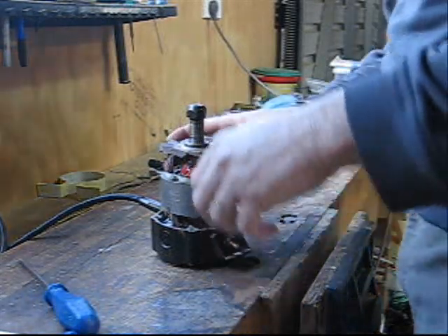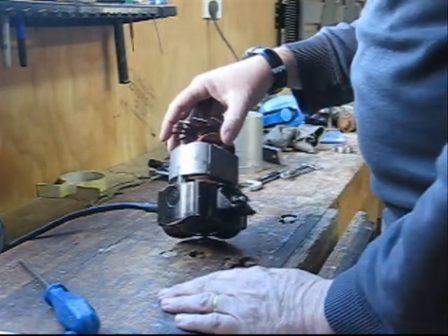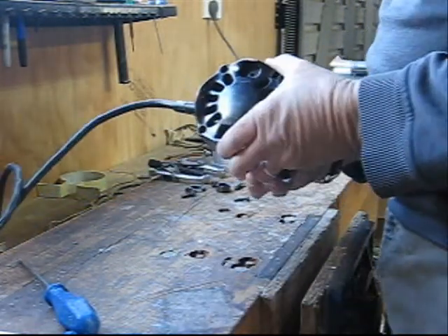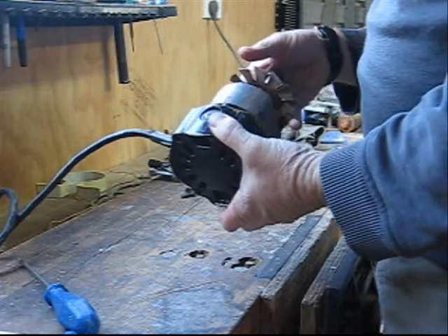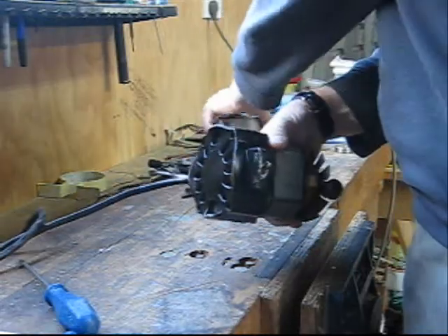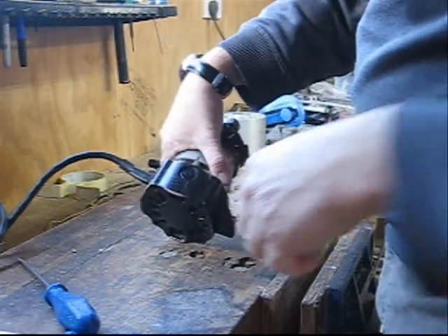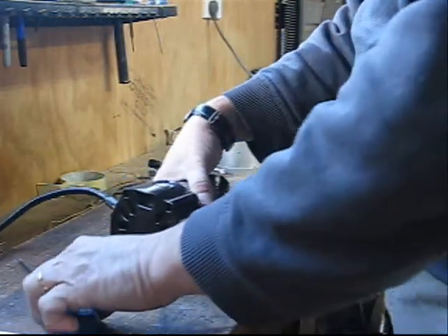Welcome back to part 2 of replacing the end bearings in an old Black & Decker router. I've already stripped the casing off as I showed yesterday, so we're picking up from where we left off and going to look now at the top bearing.